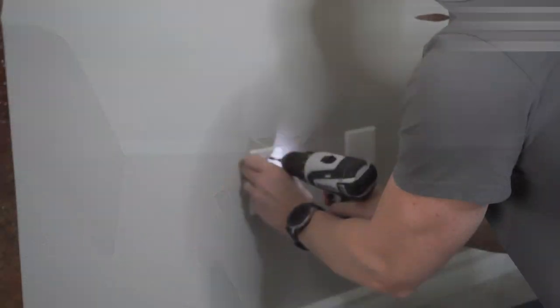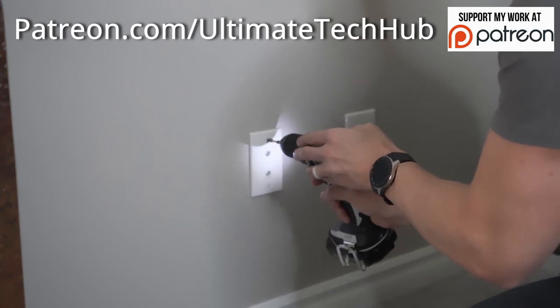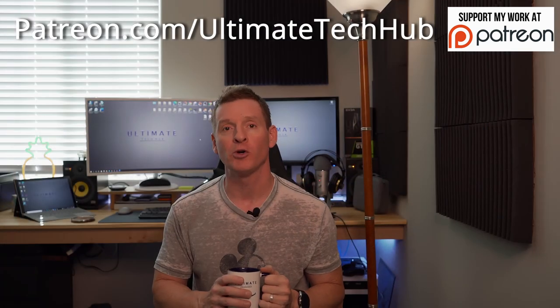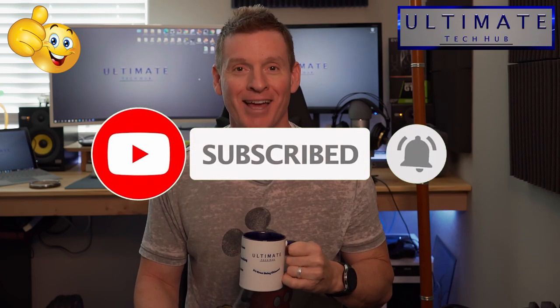We're all done here — thank you so much for watching. I encourage you to visit my Patreon page where two dollars a month helps keep this channel going. If you liked this video give it a thumbs up and share it; if you loved it, hit subscribe to keep this channel alive. Thanks again for watching — have a great day!